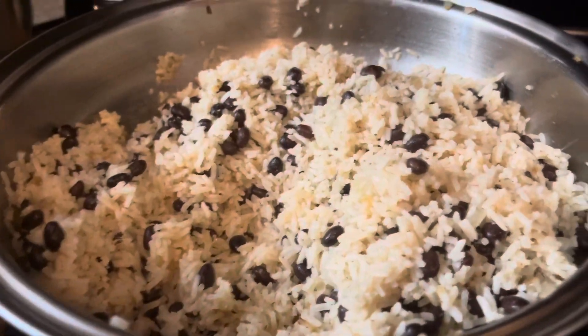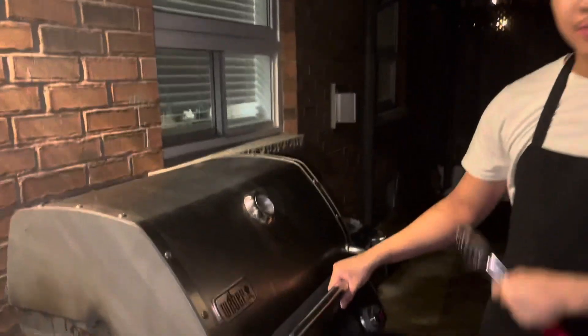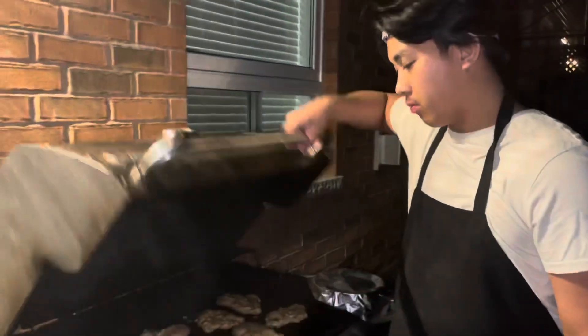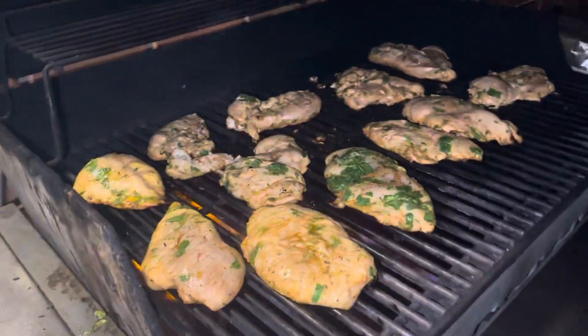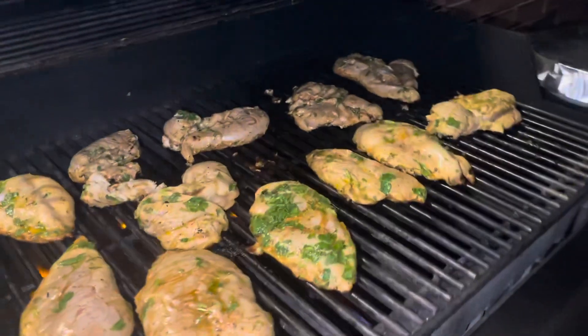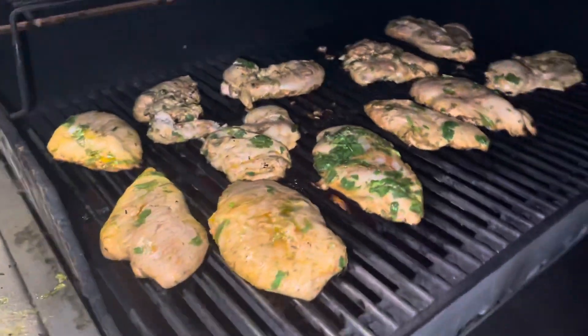Now this is the sofrito for the rice. We just got the grill set up and we've got the chickens on the live fire — just kidding, it's a gas fire. But we're just barbecuing and grilling away. It looks absolutely beautiful. He's roasting the chicken.